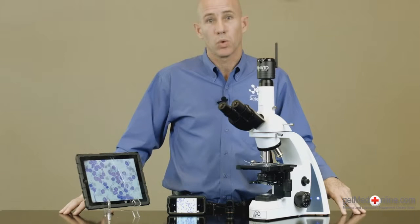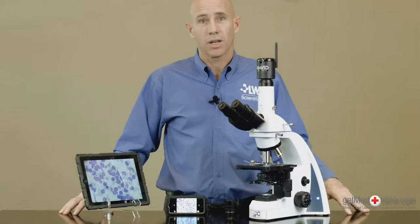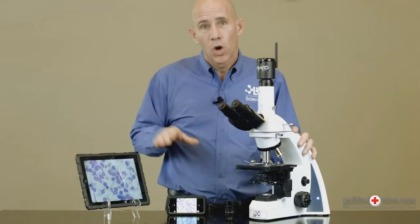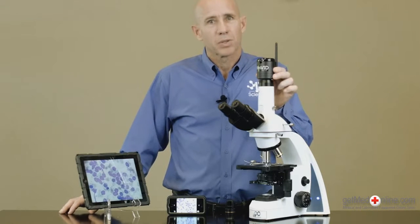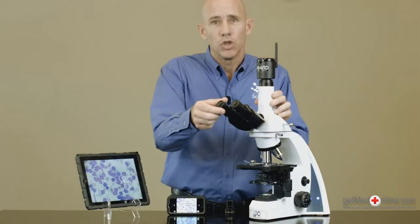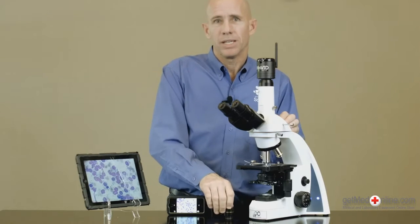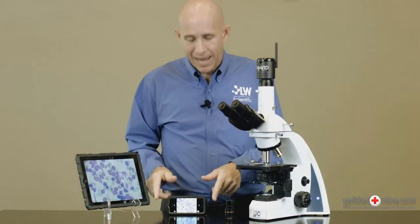Veterinarians and technicians will love showing ear cytology or fecal parasite images to clients using their smartphones or tablets. Mount this 5 megapixel camera onto any trinocular head or even into the eye tube of any microscope using the optional eye tube adapter for instant images on multiple devices at the same time.